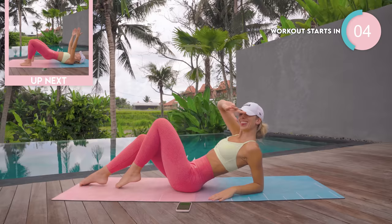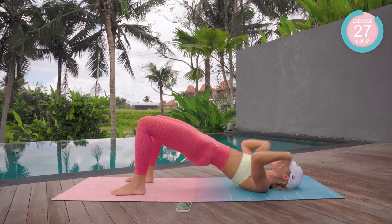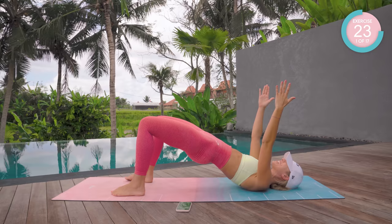Okay, so we're starting off with our feet flat, peeling your spine up into a bridge. Take those arms up to the sky, down, up, squeeze. 30 seconds each exercise, guys.